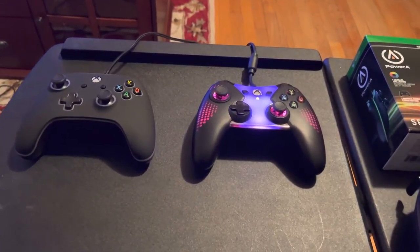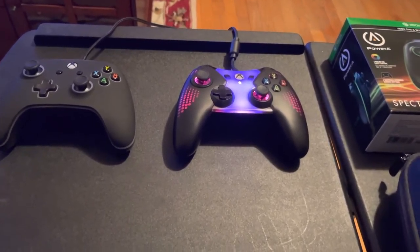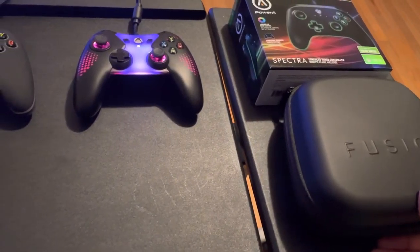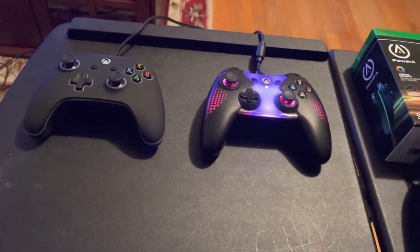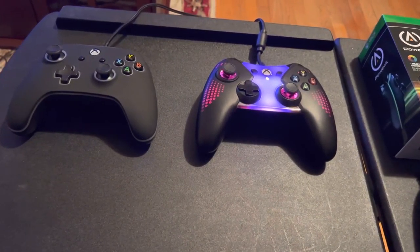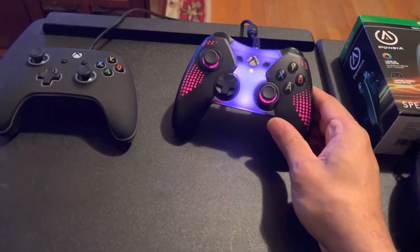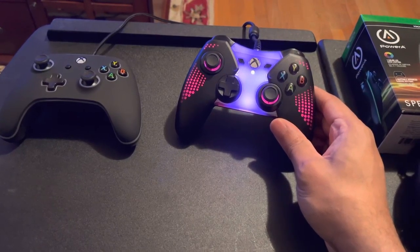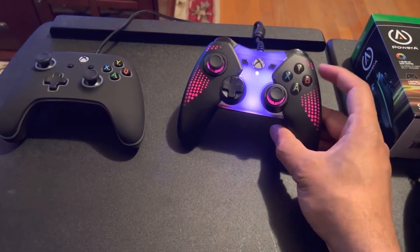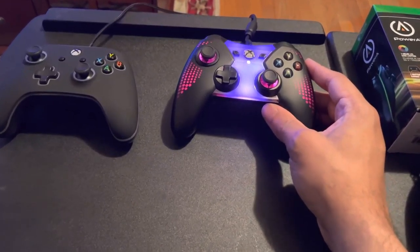This is just a quick follow-up video to my previous cover for the Power A Fusion Pro 2. I purchased the Power A Spectra Illuminated back in like 2015. This was back when MKX was hype — MKX was really popping off.